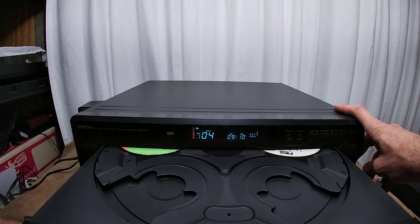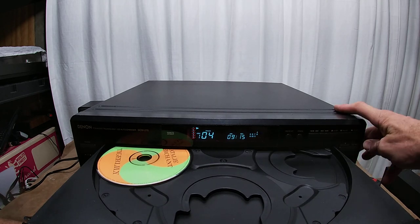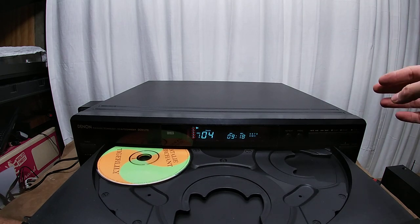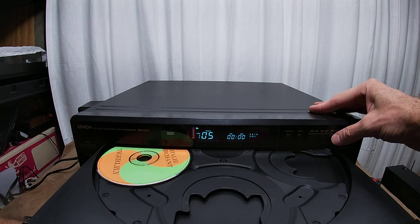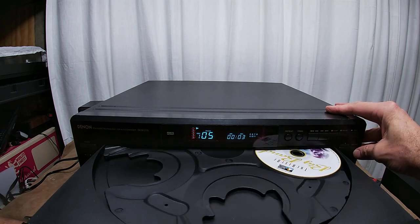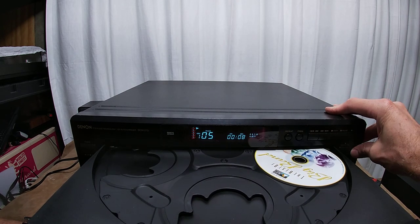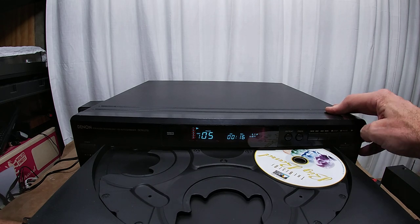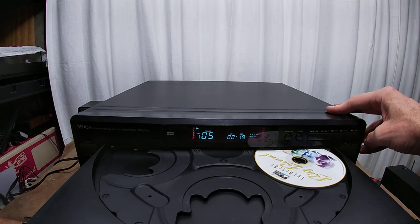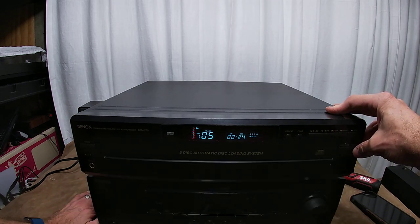Let's open her up. Look at that — this one has the 'change while play' feature, so you can rotate the disc. Let's see here — rotate... skip disc. Sorry, I was looking for skip disc; that's usually what it is and usually it's up here. So look at that — it's not going to let me go all the way around. It's smart enough to not let me put one in the occupied spot. Let's close it. Level up. Pretty cool unit.